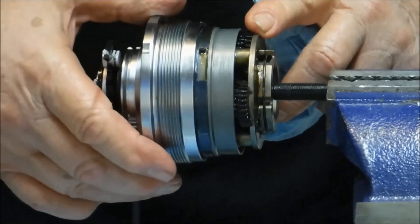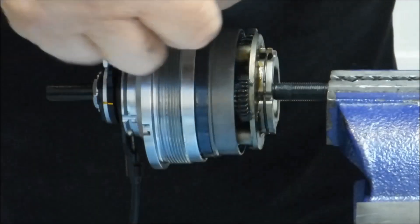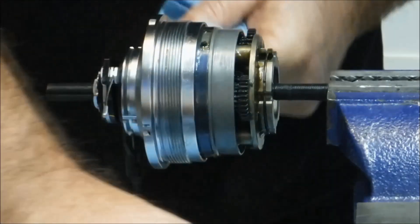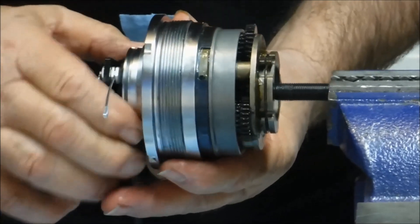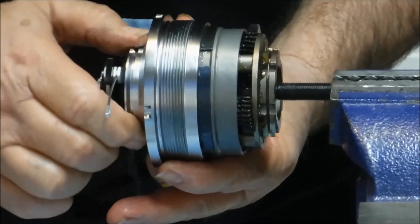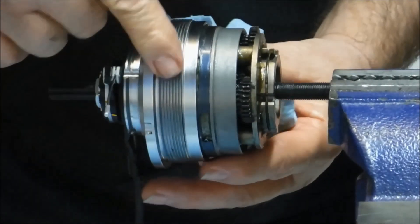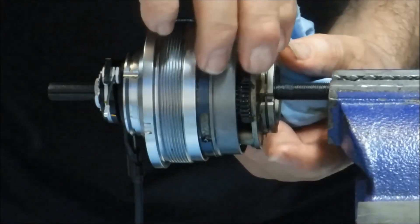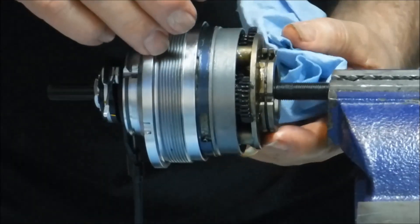In second gear it's actually less reduction from input to output. Moving the shifter to third gear, we see that the high-speed pawls have engaged the ball ring. So now we're driving the hub shell at a one-to-one ratio, and the hub shell spinning faster than the planet carrier will just ratchet over these pawls.